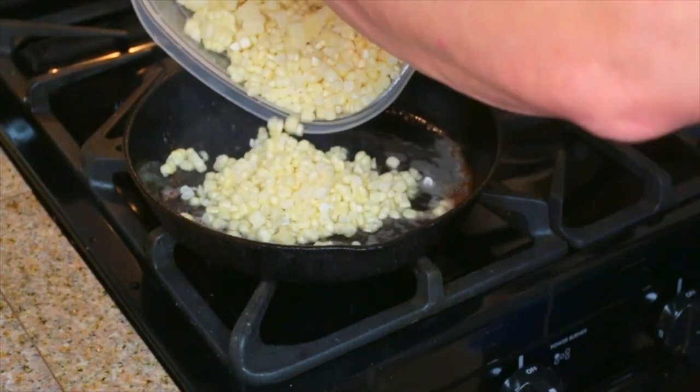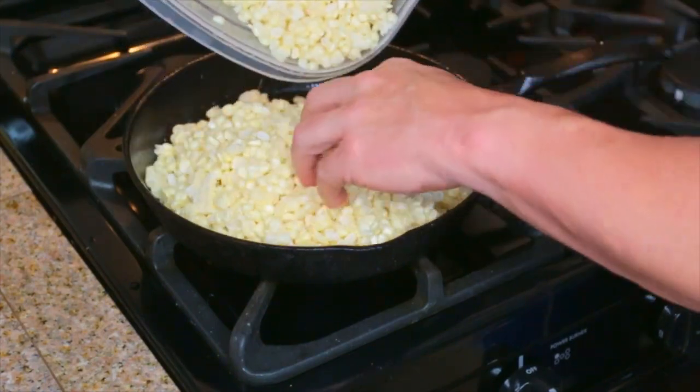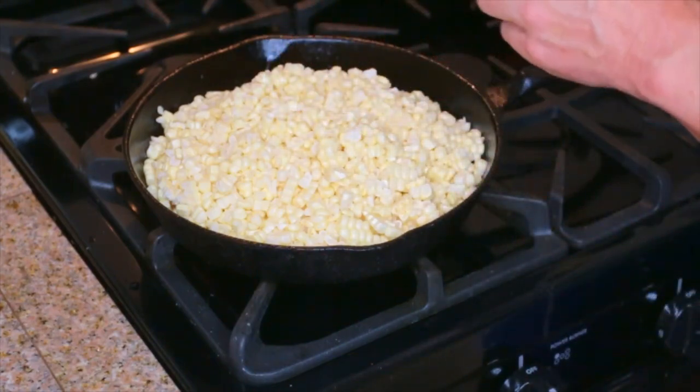We're going to go ahead and throw the kernels in the hot grease from the bacon. Might need a little bit of a bigger pan here. Stir this around for about one minute.